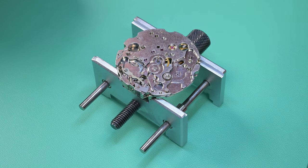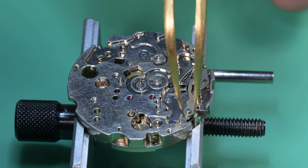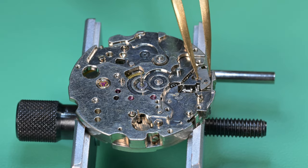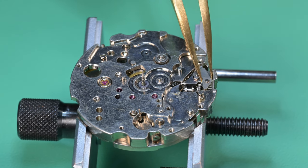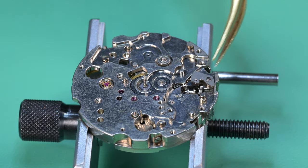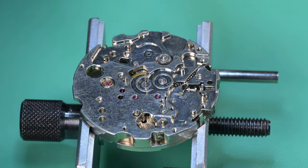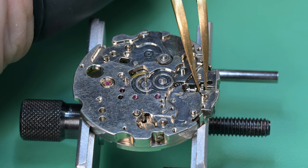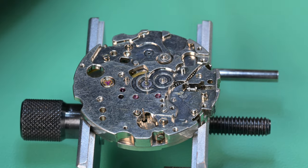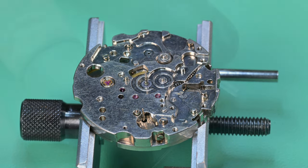Here is the yoke spring — I'm just going to encompass it in some rodico to remove it safely so I don't lose it. This next part is one of the smallest parts on the watch with one of the longest names: that is the day-date corrector wheel rocking lever. There's the yoke. Then we have the setting lever — and well, if I can get it — there it is. There's the setting lever, the winding pinion, and lastly the clutch wheel.